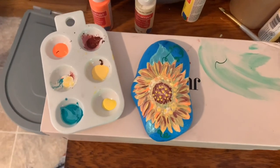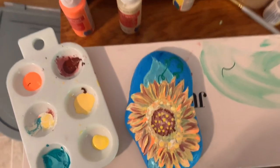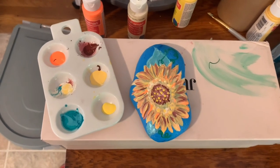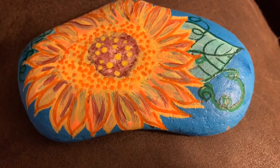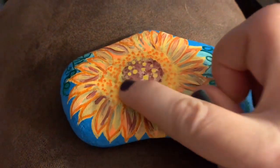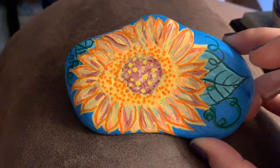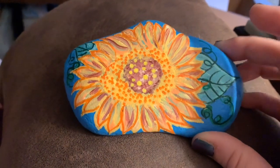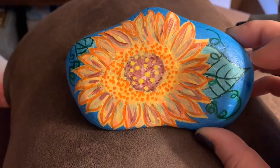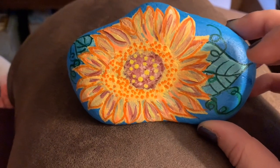I thought I'd come in and show you this little garden rock. I'm not done with it — there's no detail yet, it's just been painted in. It's a little painted sunflower rock going in the garden. It needs a little more brown in the middle but I ran out of paint, and then it needs a good sealant and coating. Then this baby is ready to go sit in the garden and be pretty and bring joy. I'm not sure if I'm going to put it in my garden or surprise somebody and leave it in theirs.